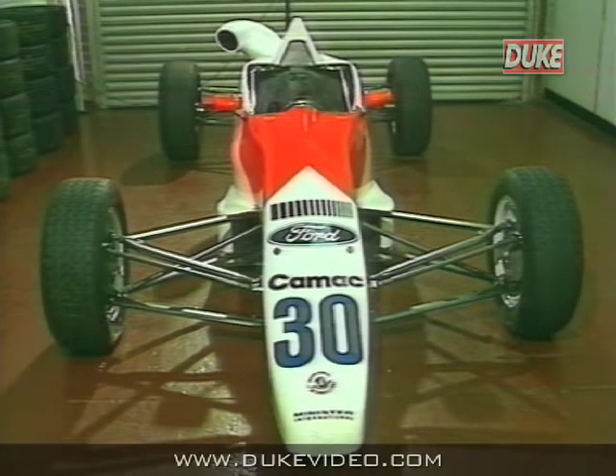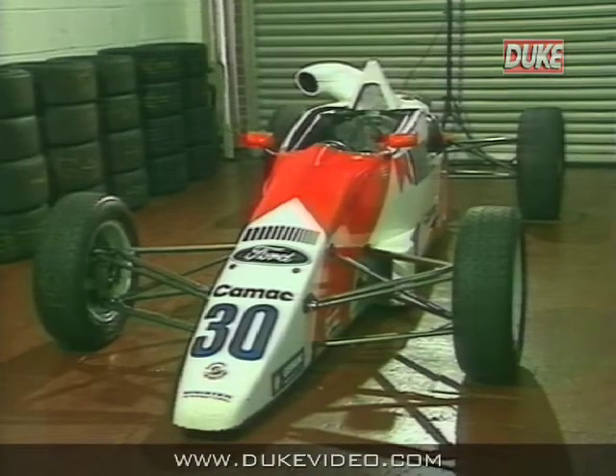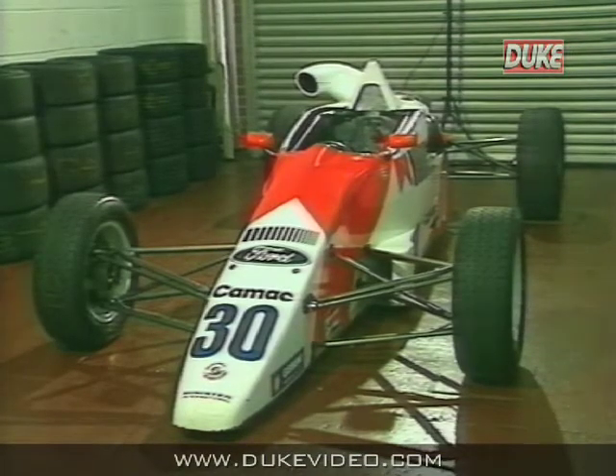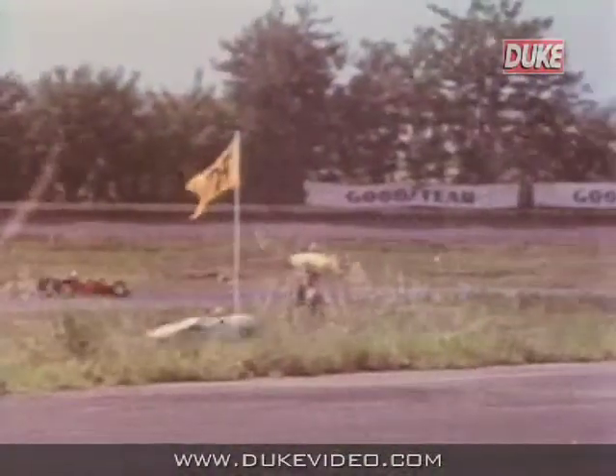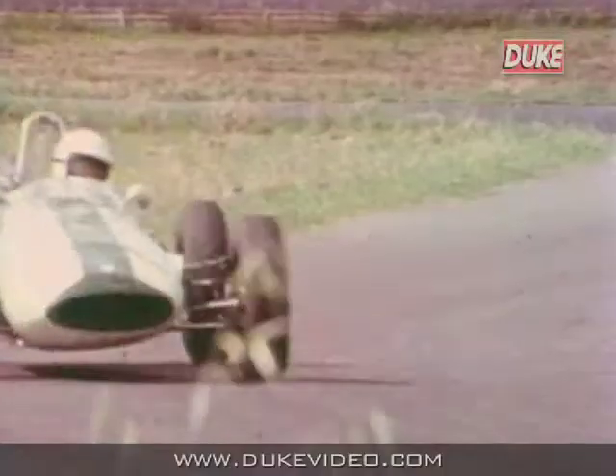The single seater racing car is a complex device. It needs to be set up properly and prepared safely in order for you to get the most out of your racing. We are going to look at a Formula Ford car. Formula Ford is a formula which has gone on for 25 years now, and is an ideal starting point for the apprentice driver at a price far below that of even Formula 3 racing.